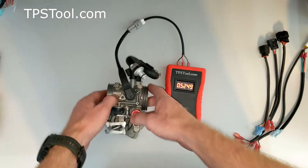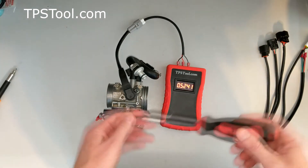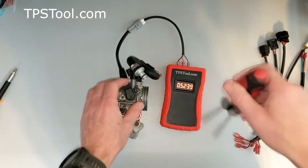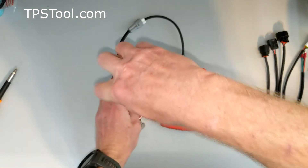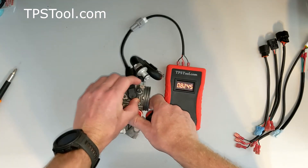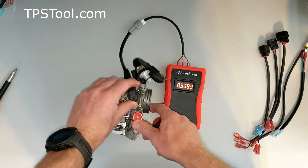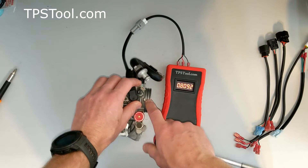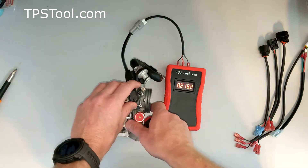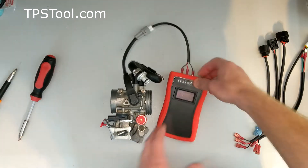To adjust the throttle position sensor, they're going to have a screw — some have two screws — and all you're going to do is loosen the screw. Notice this one says 0.52. If you loosen that screw up, you rotate the sensor back and forth, and that sets the value. We've got a very specific video for this one that shows you exactly how to do it, so I'm not going to go through setting the actual value. That video's on our website. I'm going to show you a different throttle position sensor off a different motor.